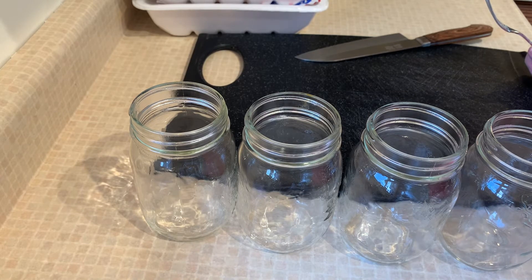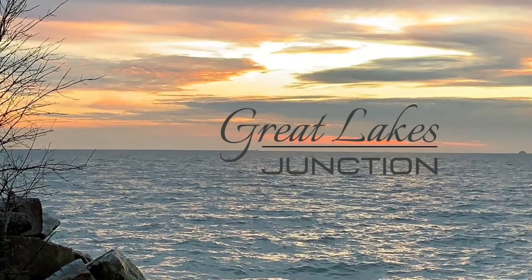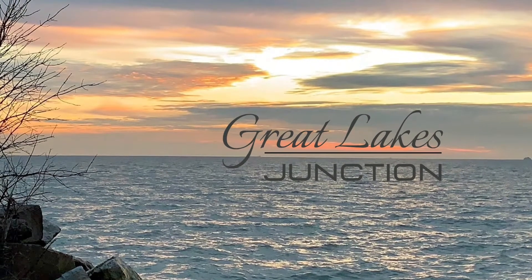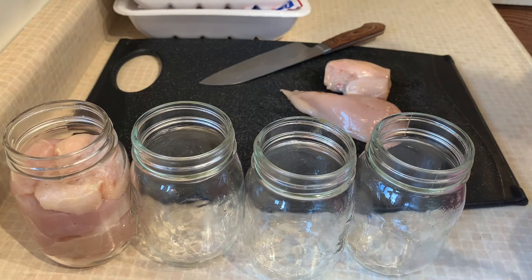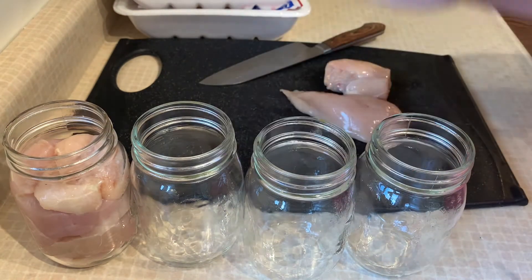I know there's a bunch of new subscribers out there — welcome aboard! I know you're new at canning, so I thought I'd turn the camera on and bring you along so you can see how this works. We'll do a canning 101 again. Hopefully it helps you out, so stay tuned and we'll get right to it.